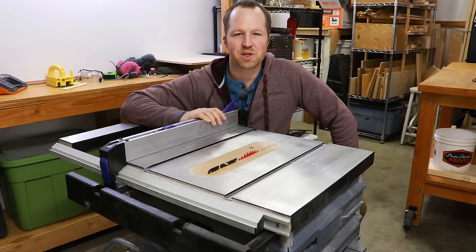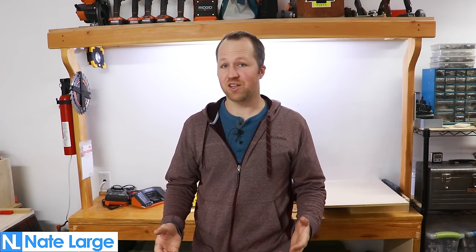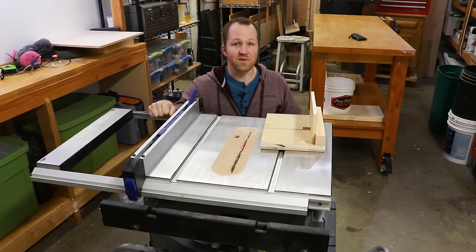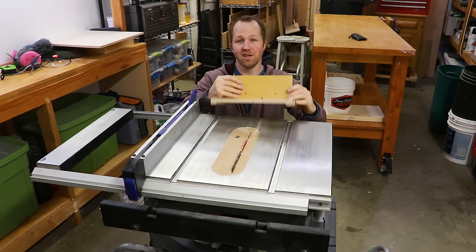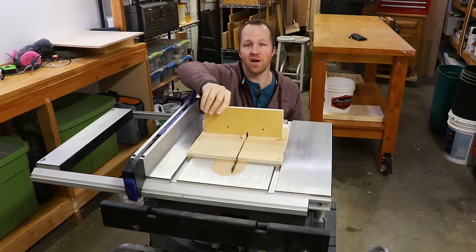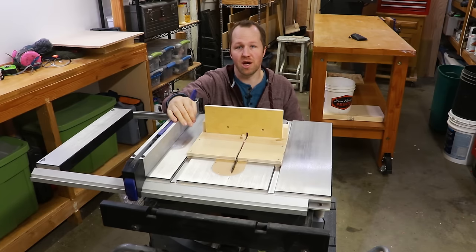Howdy, I'm Nate and in today's video I'm going to show you how to make a box joint jig for the table saw. Box joint jigs can be made so they attach to a dado sled, your miter gauge, or they could be their own dedicated sled. In this video I'm going to be making a dedicated box joint jig for one size so that way it's easy to set up and ready to go anytime you want. This is the best option as long as you have room in your shop for it.